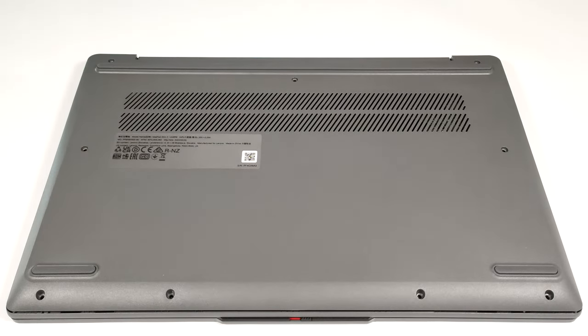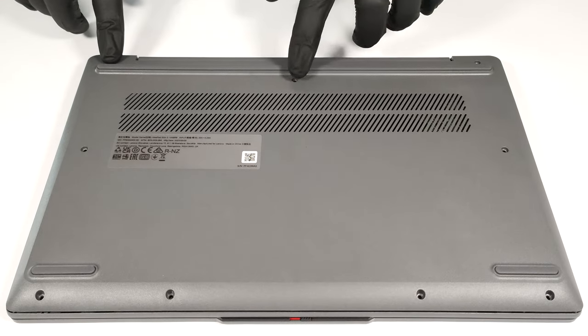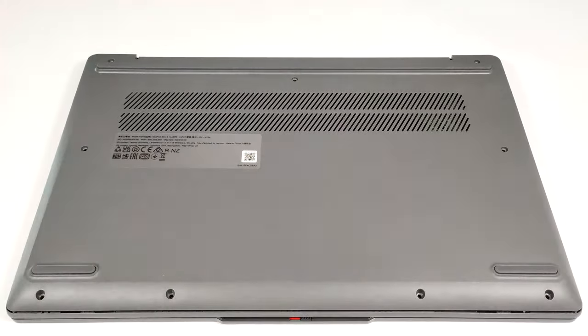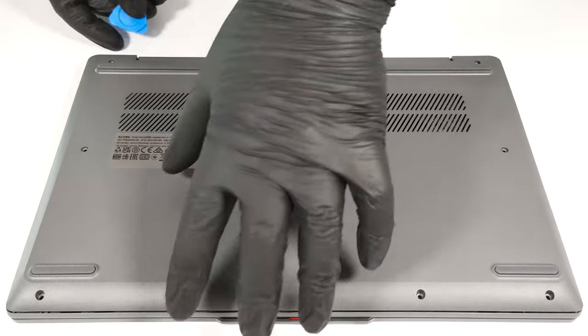Hello, this is Nick from Laptop Media and today we will show you how to open the Lenovo IdeaPad Slim 3 14 Gen 8. In order to pop up the bottom plate, you have to unscrew 9 Phillips head screws. Then you can pry the bottom panel with a plastic pry tool. One of the top two corners is the best starting point.